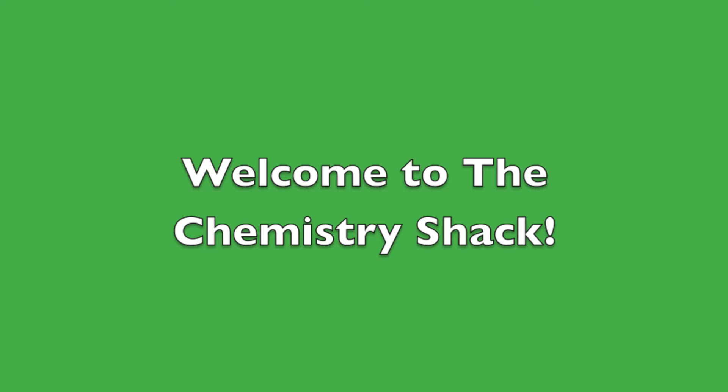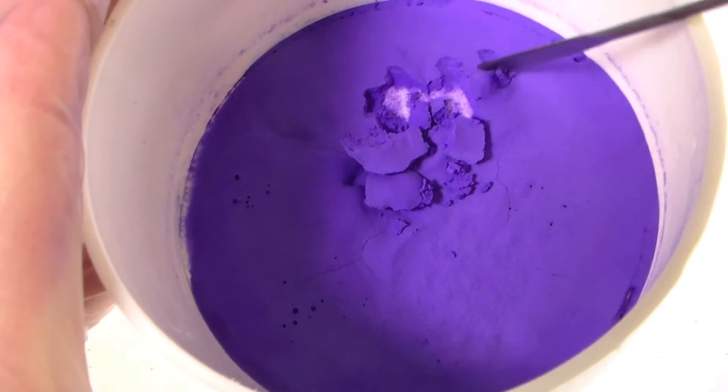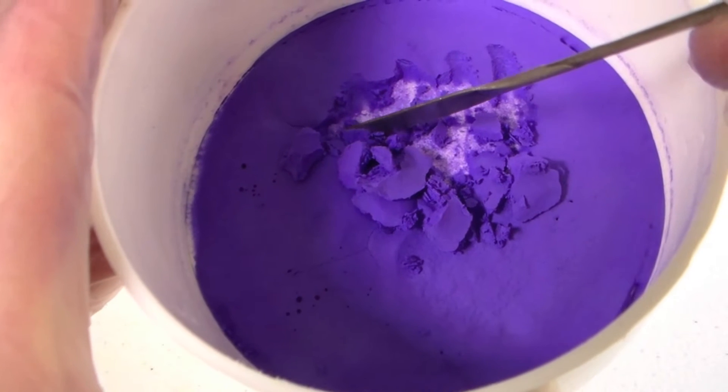Hey guys and welcome to the Chemistry Shack. In this video we will be making a copper complex that has a gorgeous purple color.